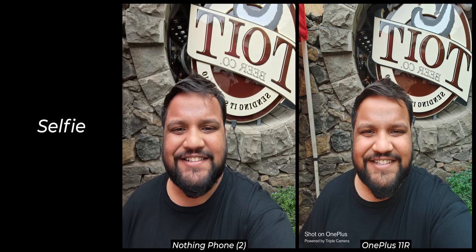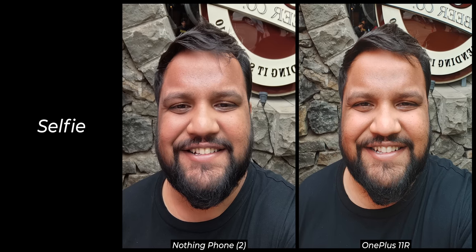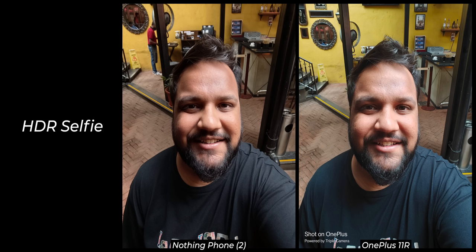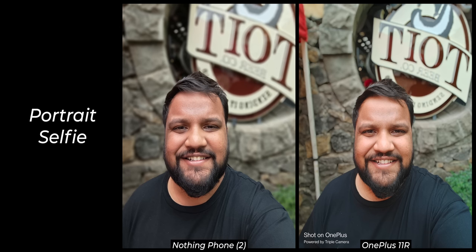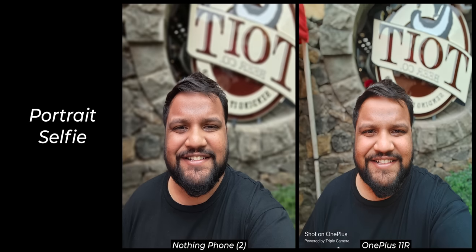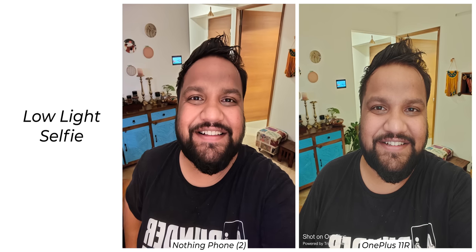Nothing's selfie camera is incredibly well tuned — I was so surprised at how good it is. Only when the light is correct though — the skin tone is fantastic, the details are there, and I just love the selfies from this phone. But take a look at the HDR selfies and they're not as good. Portrait selfies are not too bad, but Nothing's engineers should try to replicate a DSLR look by creating a gradual blur instead of making it look like a Photoshop cutout with the entire background blurred. While selfies are good in daylight, in low light they are undoubtedly better on OnePlus — you get better exposure and details.